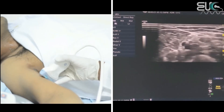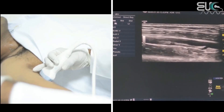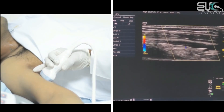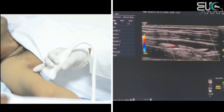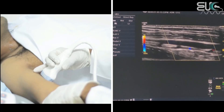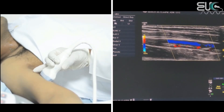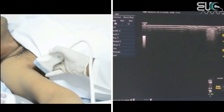After that, I will take both veins on the sagittal view and apply color. I will reduce the scale and increase the gain until I have a good signal. Here the color filling is not ideal, so I will try augmentation. When I do augmentation, as you can see, we have a good color signal. I will do it again to confirm, and here we have good color. You have to take it in both directions.